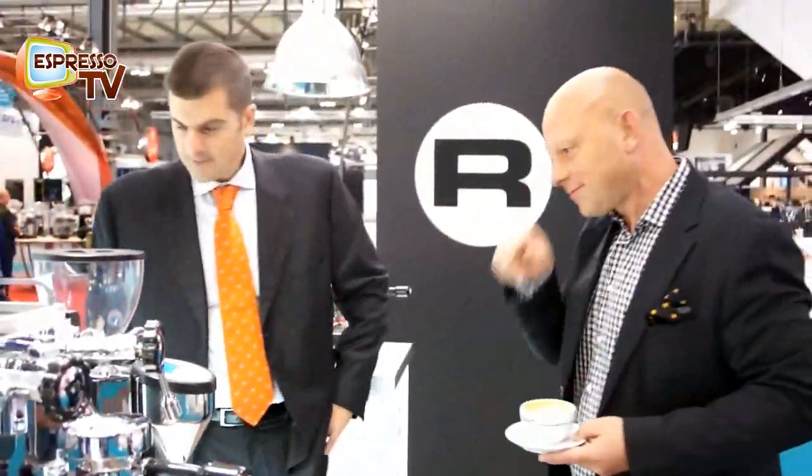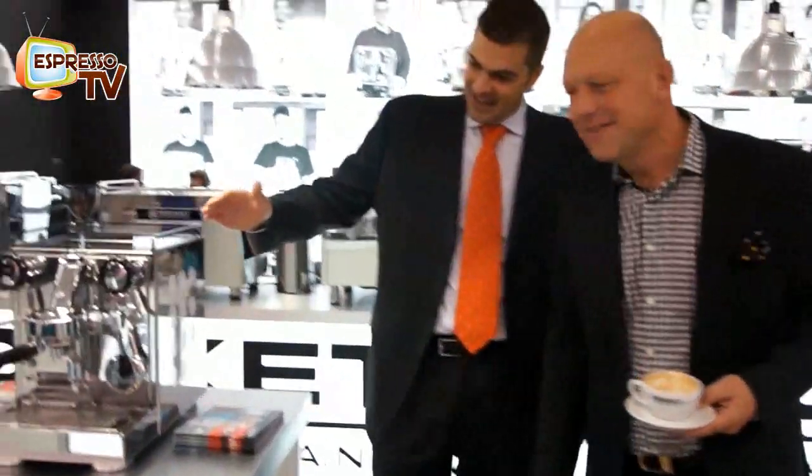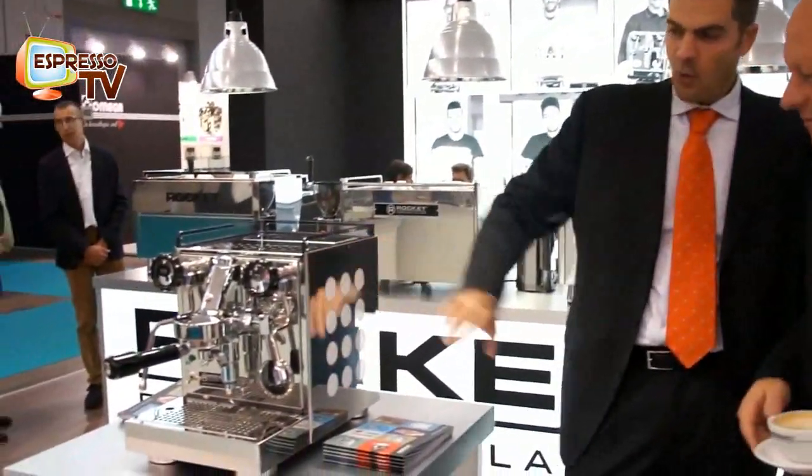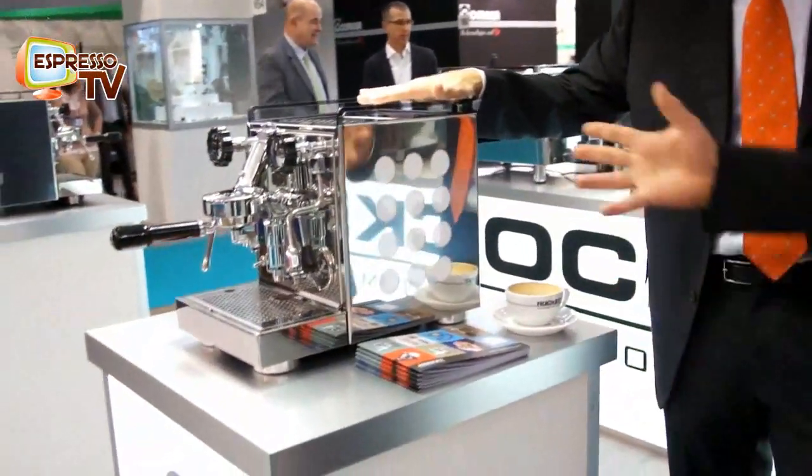And now we go here to the Appartamento version white. The second version will be with the white side panels in conjunction with stainless steel. That looks great.